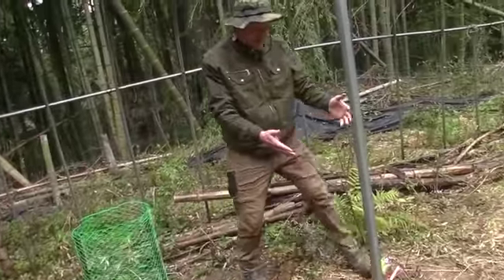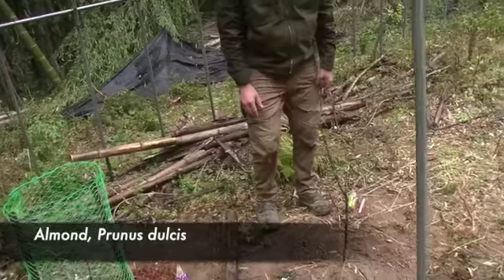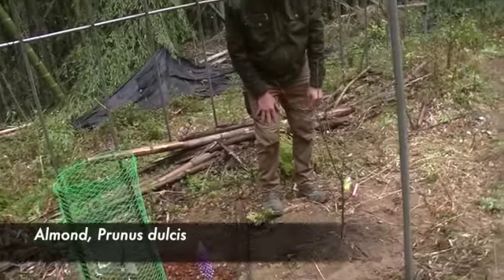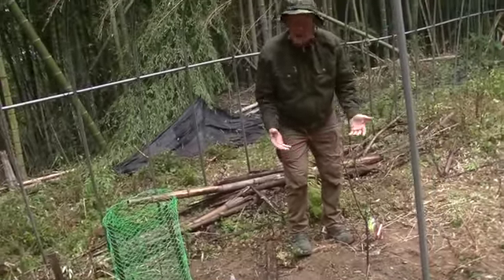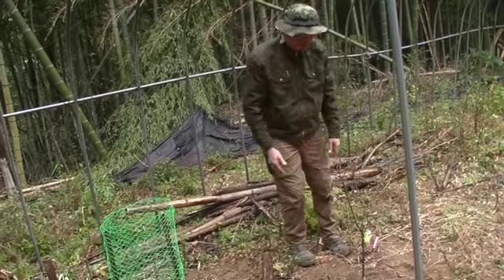This is another present from my dad — an almond tree. Almonds! They need a lot of water and they get very big, so I don't know if it's the best choice, but hey, I'm not going to say no to an almond tree. We'll see what happens. It might need to be moved a bit later on too.